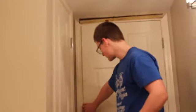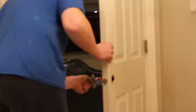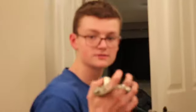Now what you want to do is take the exterior handle and place it through the strike hole. Make sure it goes evenly. After that, you want to grab your interior handle and place it through the rod of the other one. Like that.